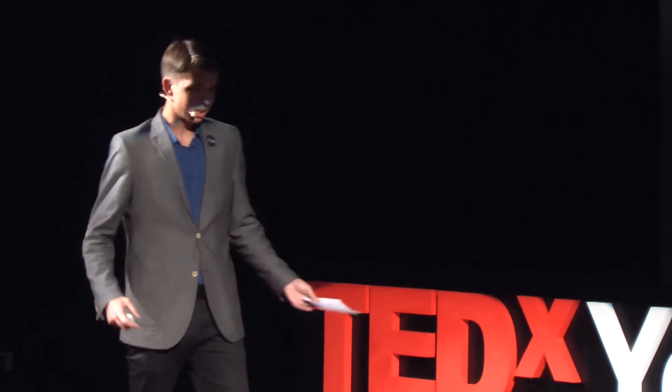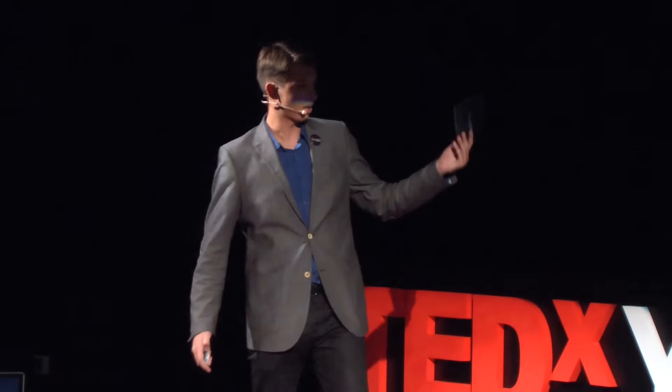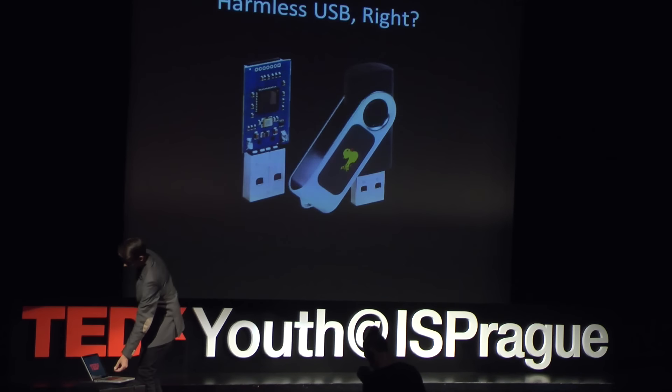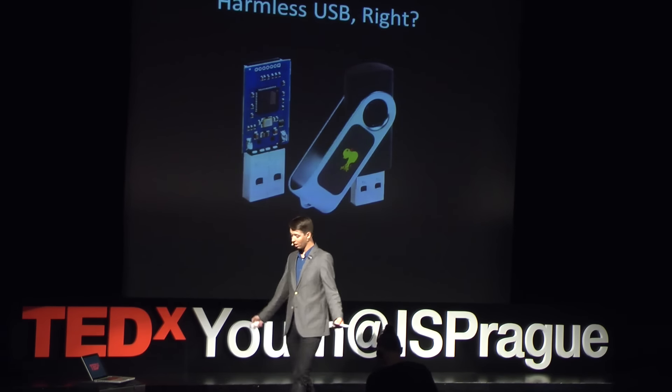I was playing around with a little homemade version of these — a little harmless prank on my friends. All it would do was hide the mouse cursor of my friends' computers for a couple of minutes. What I did was take this device and place it on my friends' computers, and waited until they returned to see what would happen once they got back.